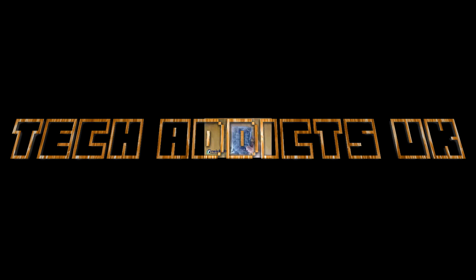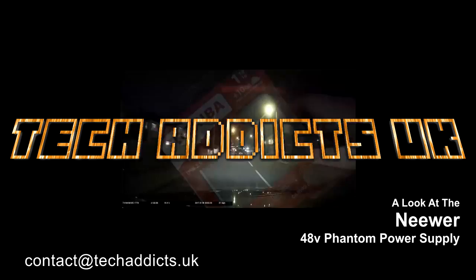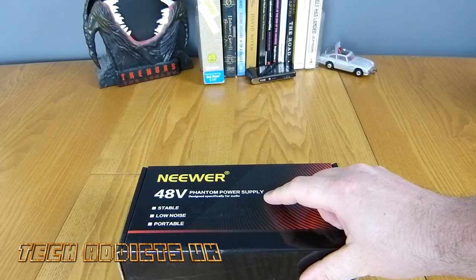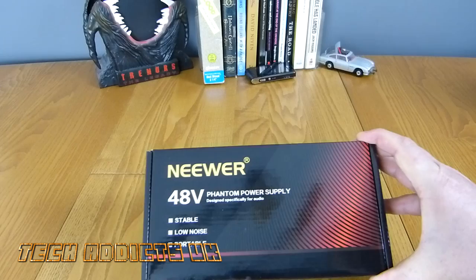This is the Neewer Phantom Power Supply. Recently I took a look at the EZ-AC condenser microphone and spoke about needing to get a phantom power supply to increase the audio quality of that microphone. I am currently recording on that microphone right now and it doesn't sound too bad at all — in fact it's really quite good for the money.